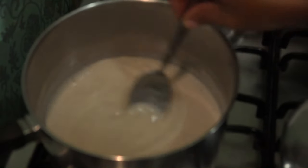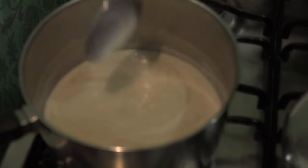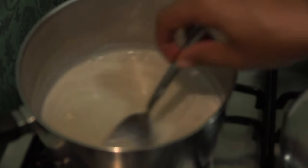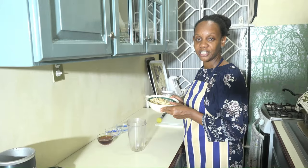Check on it every now and then, make sure that the fire is not too high, and check — it's getting a little thick. Give it a little stir; if there are any lumps, try to take them out. In my case, the cashew is boiled and drained.